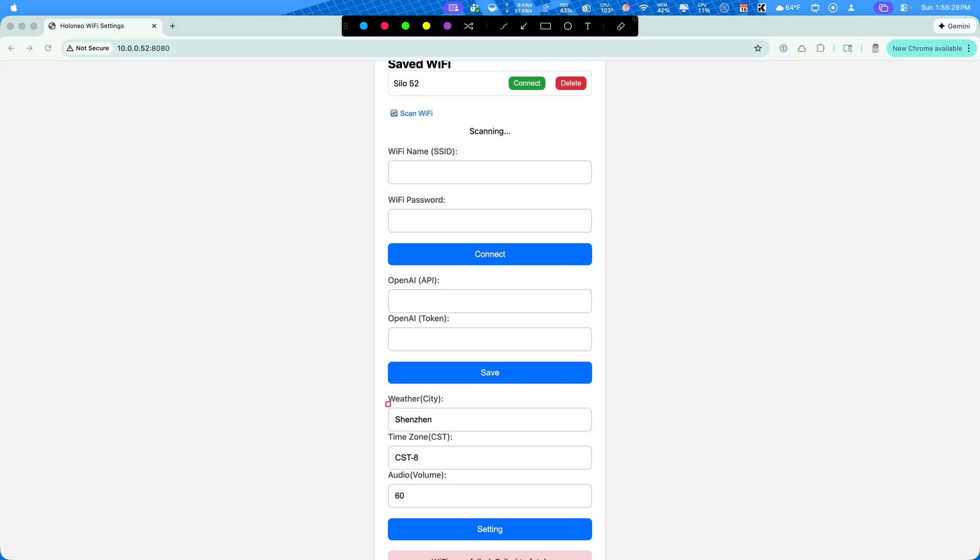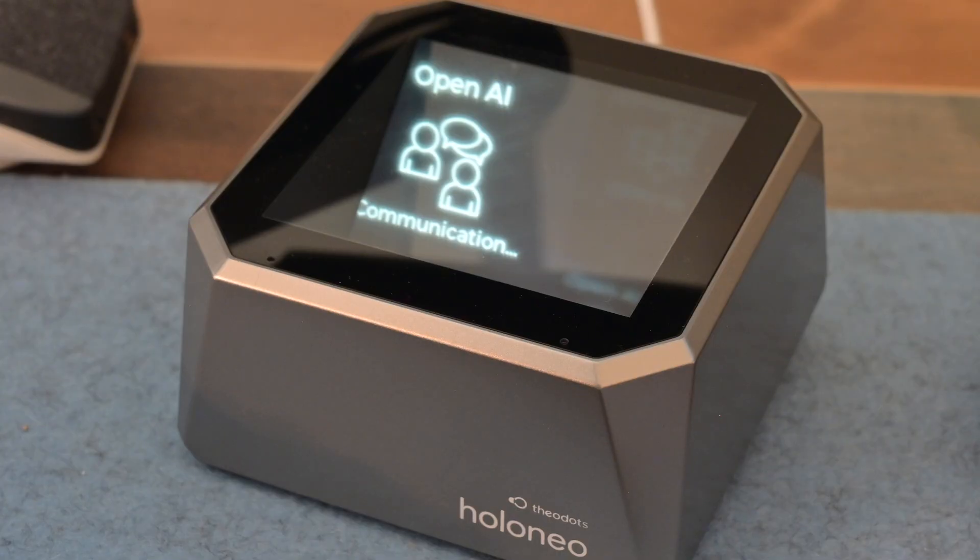One thing that's interesting is the weather city and time zone keep going back to the default settings, although I have updated them and the weather and time zone have been updated. Every time I go into the web UI, I still see Shenzhen City and CST-8 for the time zone. Theodots is working on an app to make configuration changes easier. In settings, there's a place for an OpenAI URL for the API and a spot for the key as well, so you can actually use AI and ChatGPT through this device.